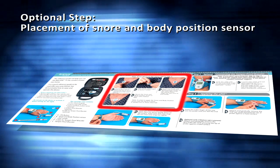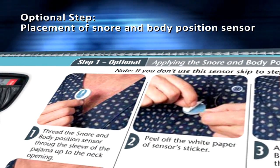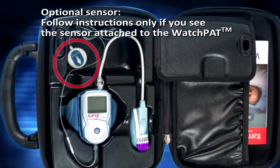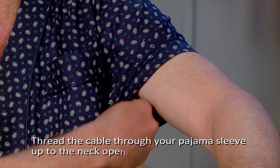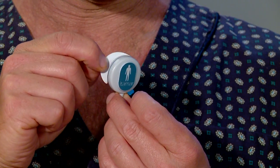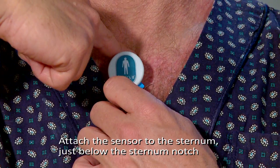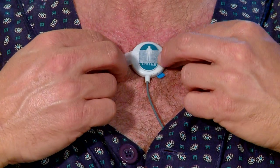Optional step: placement of snore and body position sensor. Follow instructions only if you see the sensor attached to the WatchPat. Thread the cable through your pajama sleeve up to the neck opening. Peel the backing from the small round sticker of the sensor, and attach the sensor to the sternum just below the sternal notch. Trim or shave chest hair if needed, and secure the sensor in place with medical tape.